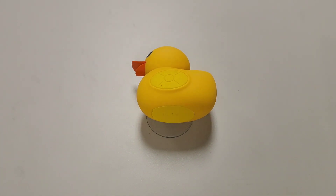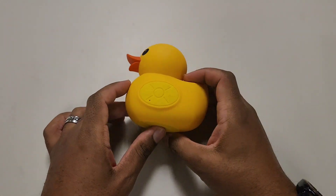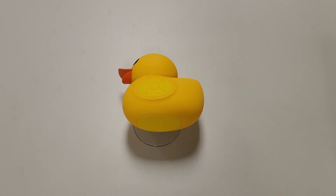They do make different speakers at 5 Below, but this one happens to be shaped like a duck — quack quack. It's a pretty cool-looking speaker. Let's move on to how to actually sync it.